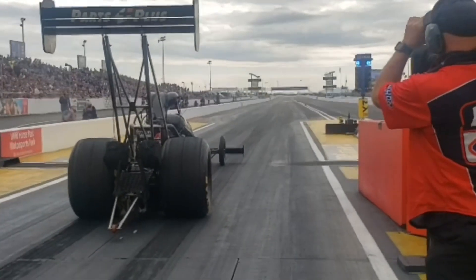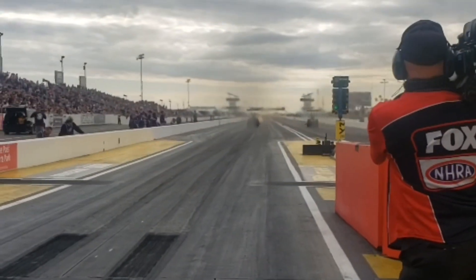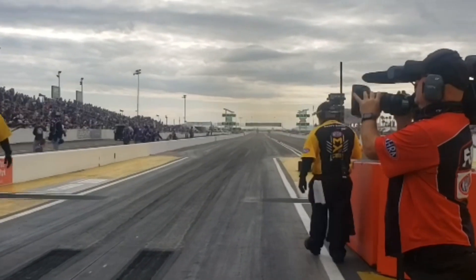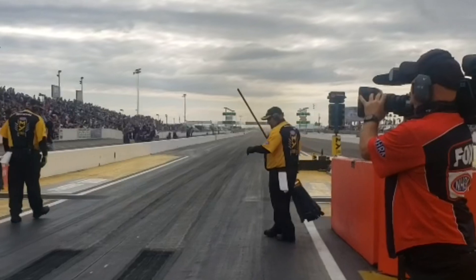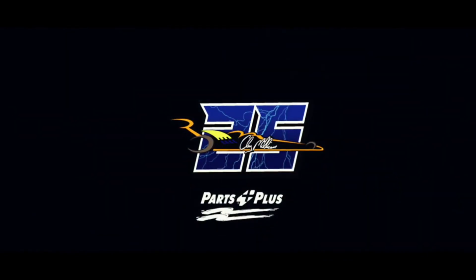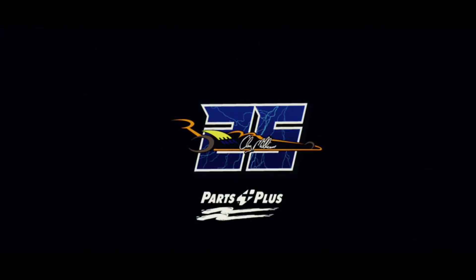We've got 3.717 — 3.717, 321 miles per hour.